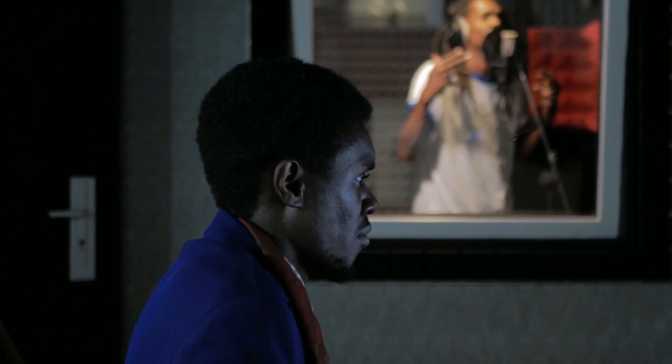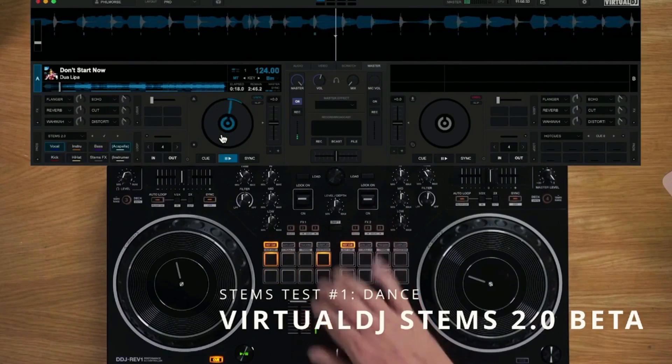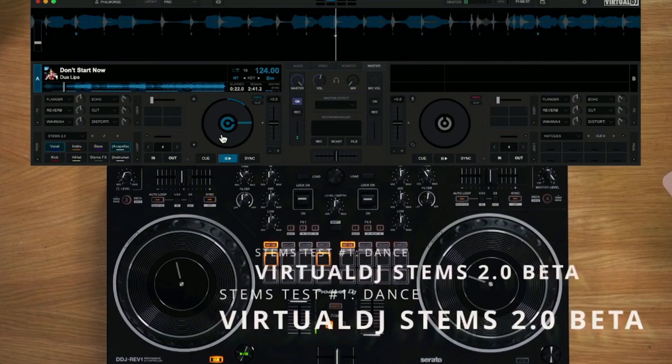Songs are mostly made up of two components: vocals and instruments. Using a feature called Stems, which can be found on DJ softwares like Virtual DJ, it's now possible to separate these two components. Here is an example.